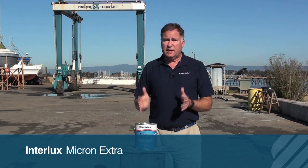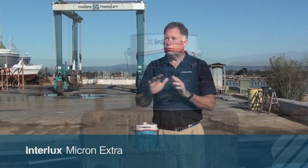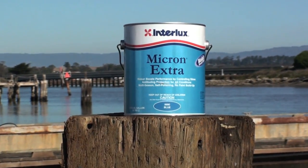Hi, Chuck Holley with a West Marine Minute with Interlux's Micron Extra Paint. This is a dual biocide copolymer paint that is extremely versatile and works in a lot of applications.